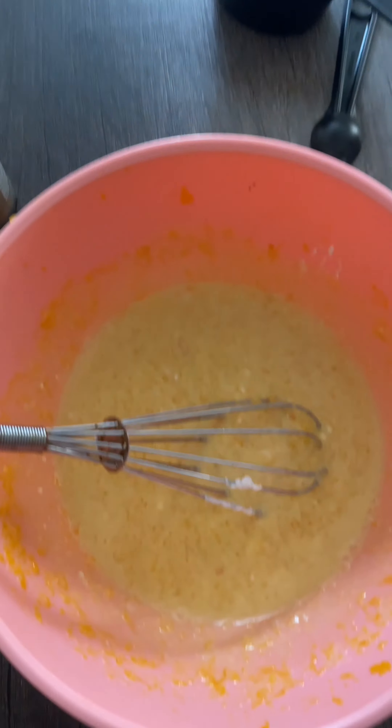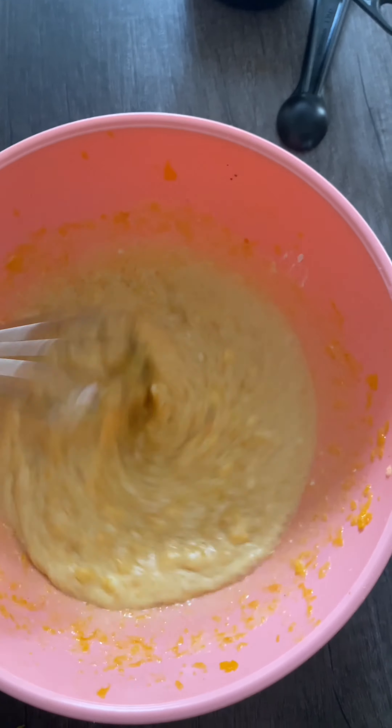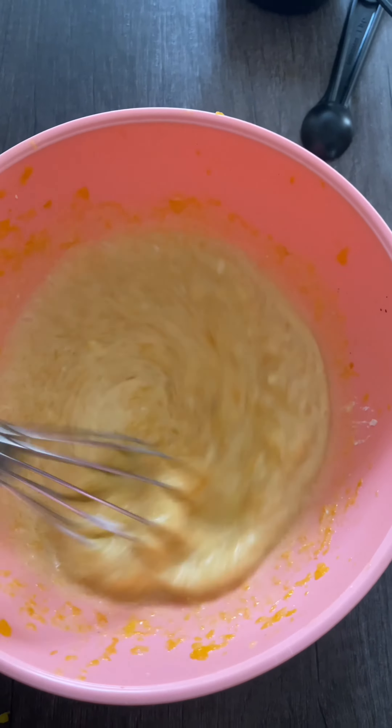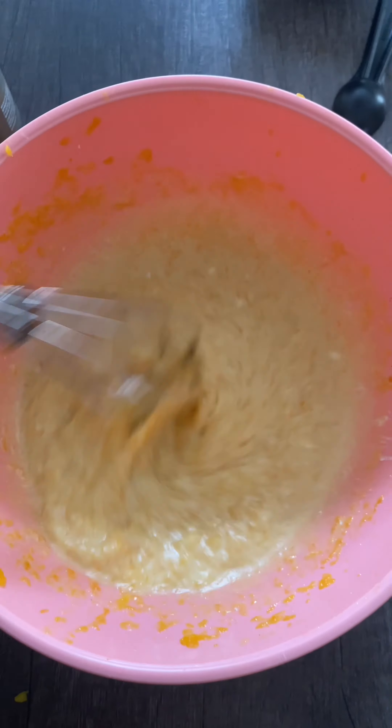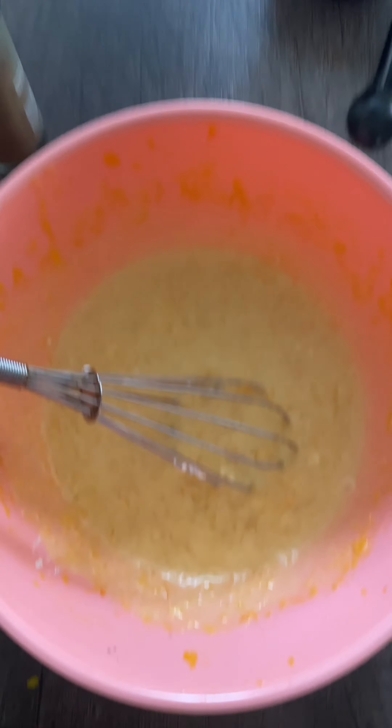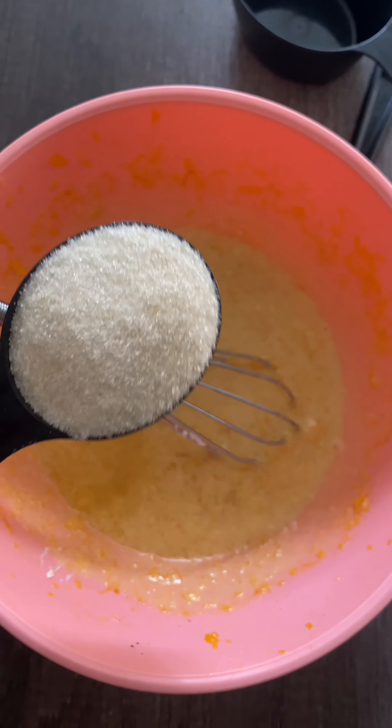I added about a one-third cup of coconut cream, and I did add the milk in there as well. This is going to act like a substitute for sour cream — it's a lot richer and moister, and sometimes I just don't like using dairy. I'm also going to add coconut oil, about a tablespoon.